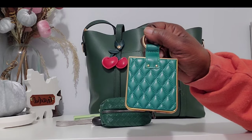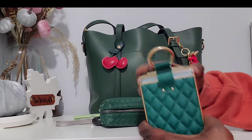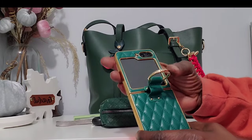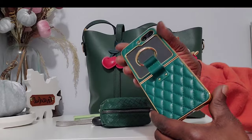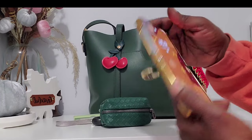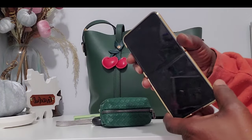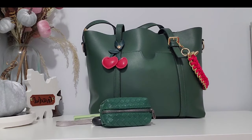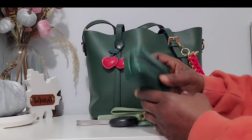First we're going to start off with my phone case — it's green and clad in some gold trimming, very cute. I got this from Temu and I do have a Galaxy Z Flip 5.